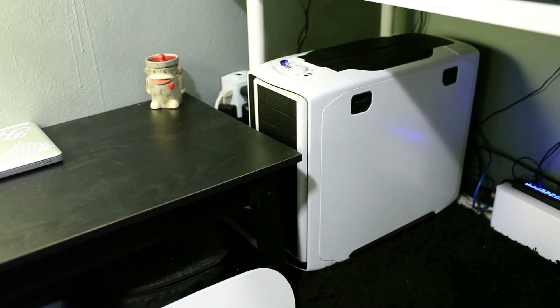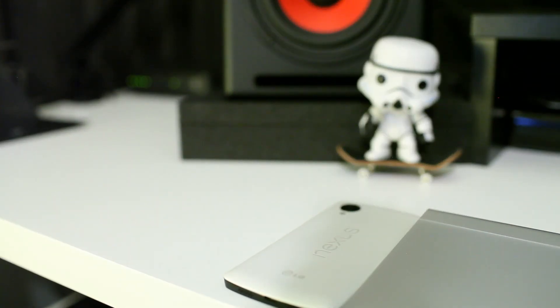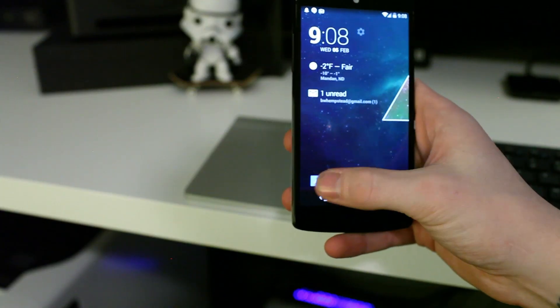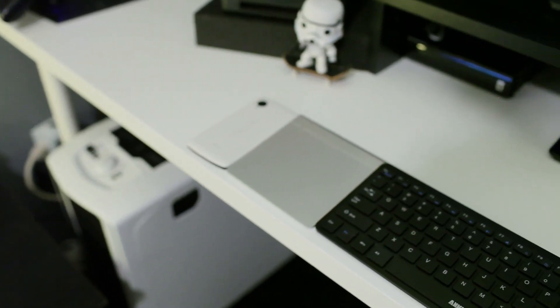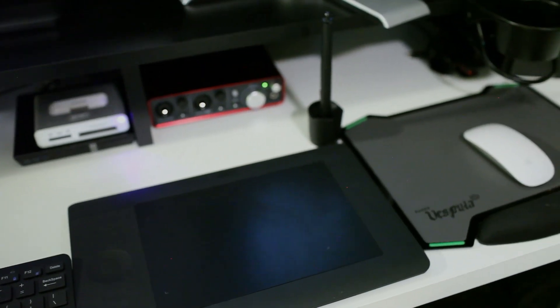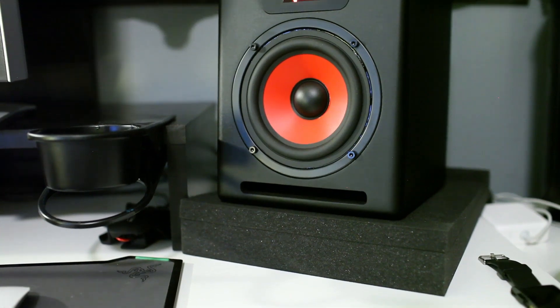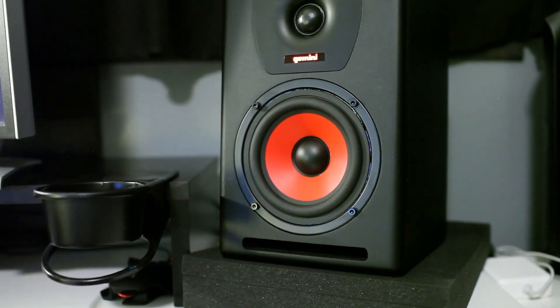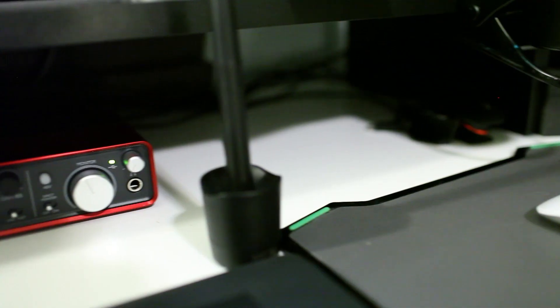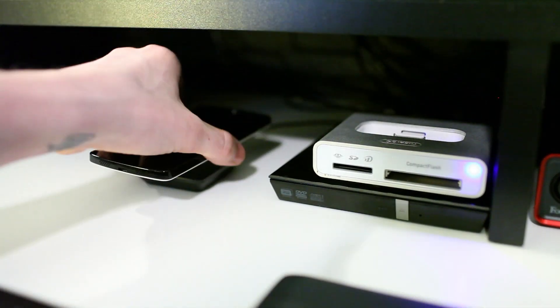This is my custom built Hackintosh dual boot with Windows 7. Right here we got my brand new Nexus 5 Stormtrooper colorway, Apple trackpad, Anker mini Bluetooth keyboard, Wacom Intuos small HD tablet, and a magic mouse. Here are my Gemini 5 inch studio monitors, next to my cool clip-on cup holder, Scarlett 2i2 audio interface, card reader, and the Nexus wireless charger.